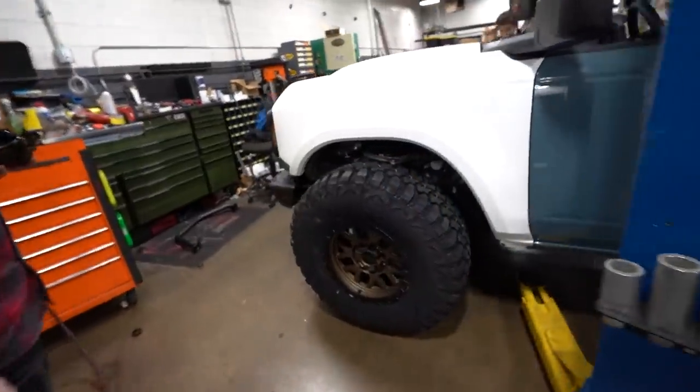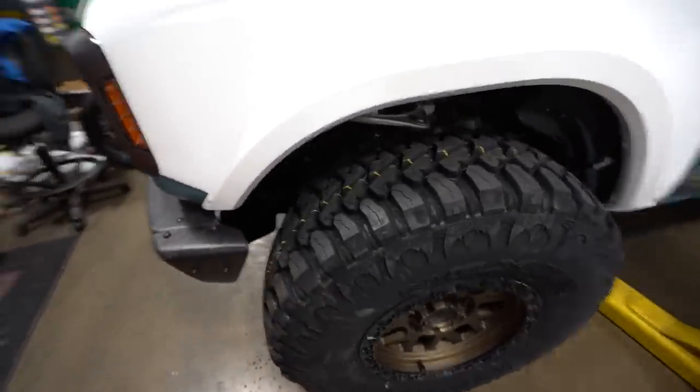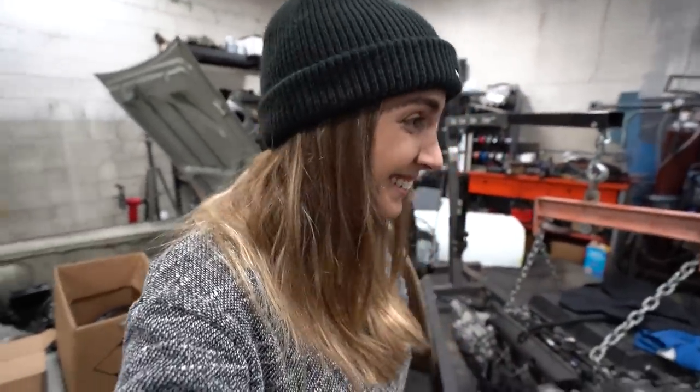Oh, Jesus. I think it's going to clear. This is freaking huge. It looks sick. Oh my God, it looks badass. It looks so much better now. These wheels look so good. It needs a lift. It does need a lift. It looks like a Jeep, but honestly, I like it.